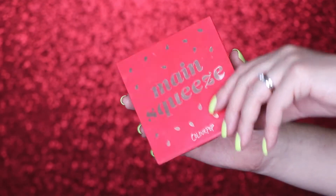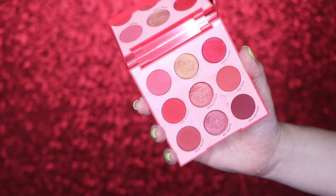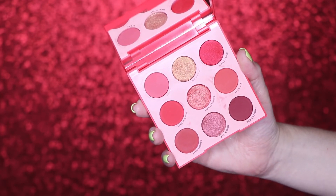Starting right off by talking about the packaging, this is part of ColourPop's what we've now started to call their monochromatic nine pan palette collection. This is the red version called Main Squeeze and the packaging is very similar to all the other ones they've been putting out. It is plastic packaging, they have the shade names on the back, and when you open it you've got a huge mirror that is the size of the palette as well as your nine shadows on the inside. This palette retails for $12 US and you're getting nine grams of product, so it is one gram per shadow.